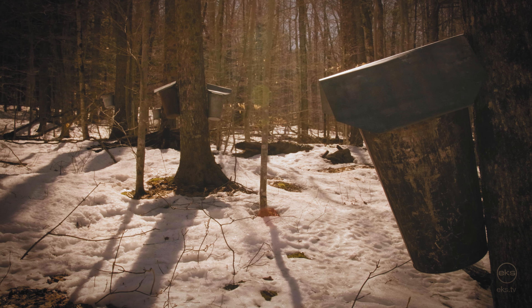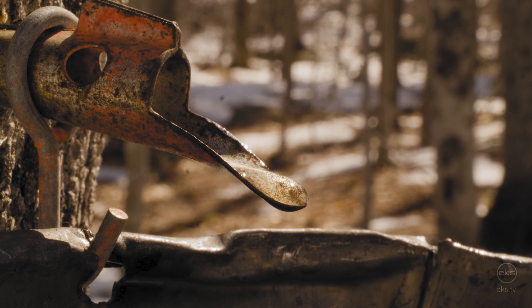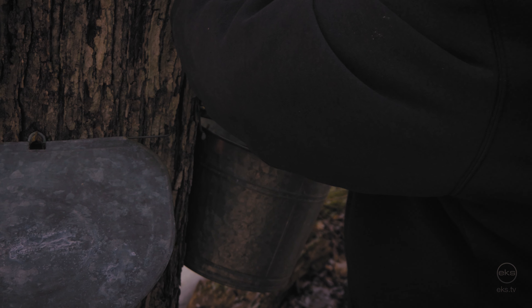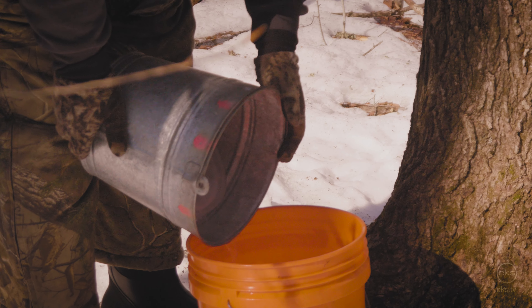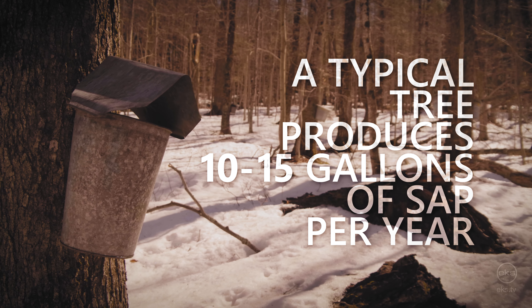As winter comes to an end and the days begin to warm, maple trees convert the starch they stored for winter into sugar. The trees are tapped and the sap that carries the sugar up from the roots is harvested. A typical tree produces around 10 to 15 gallons of sap in a year.